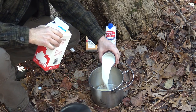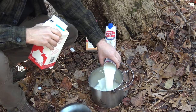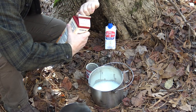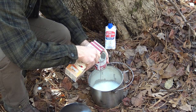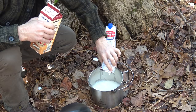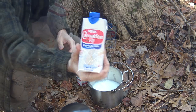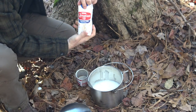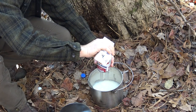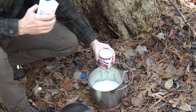I'll fill that right to the rim — so one can and two cans of whole milk. Now I'm going to add one part heavy whipping cream. I'll be using this heavy whipping cream for another step in this process as well. And now we'll add one part evaporated milk — once again I'll just fill up this can and add that into the mix.